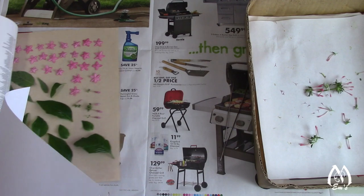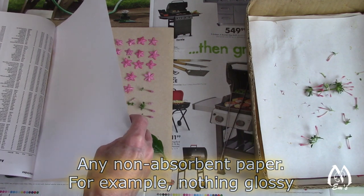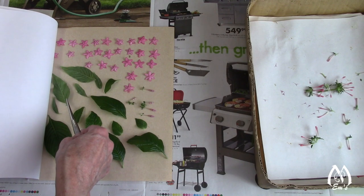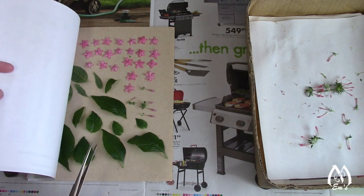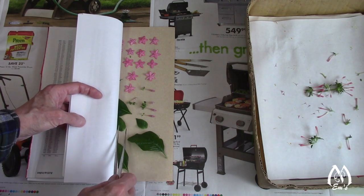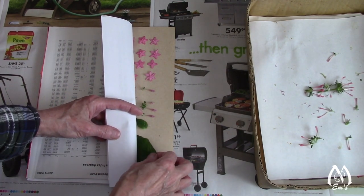Let me show you what I'm doing here. I'm putting that in the book, putting a sheet on top, and then I'm going to fold it over and just make sure that everything is the way I want it when I fold the book over.